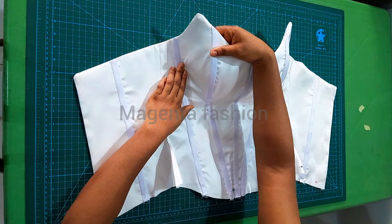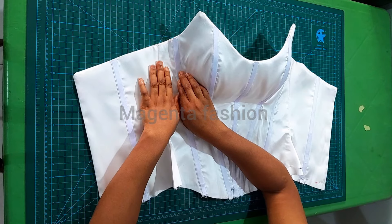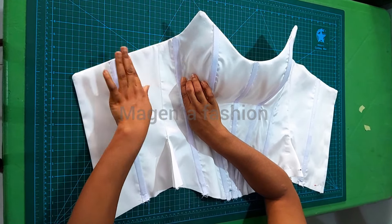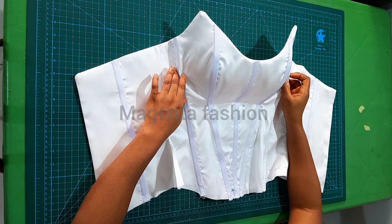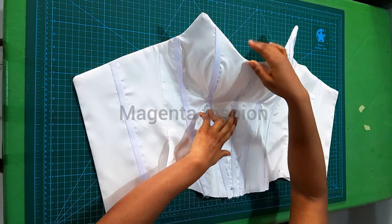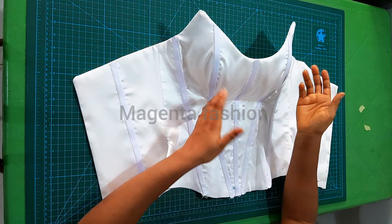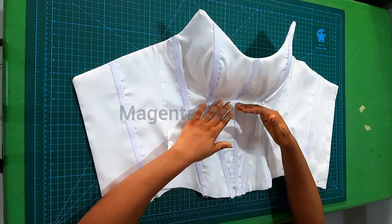If you notice there is an excess fabric here instead of it laying flat, the reason is there was shrinkage at the bust cage in the lining part, and it affected this area. If you encounter this kind of excess, know the issue is from the first cage — there is shrinkage there. Please take note of that. Another way to correct it is by sewing the side using the transparent corset method, so you can match up the fashion fabric and lining and trim out any excess.